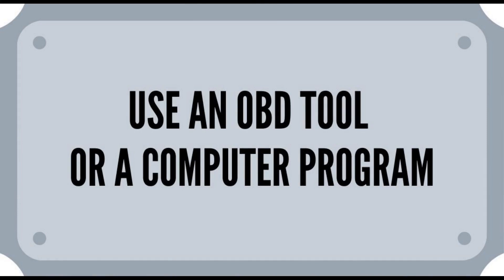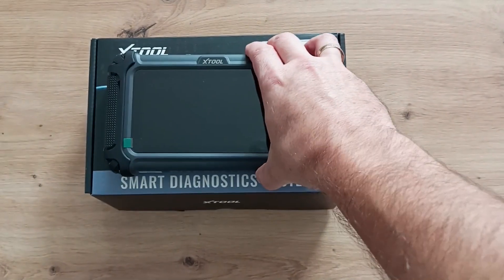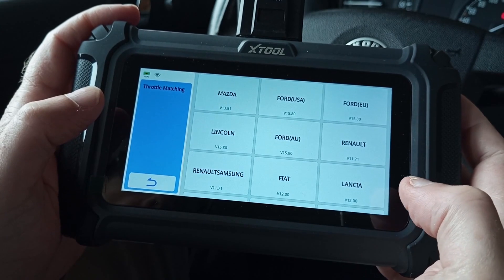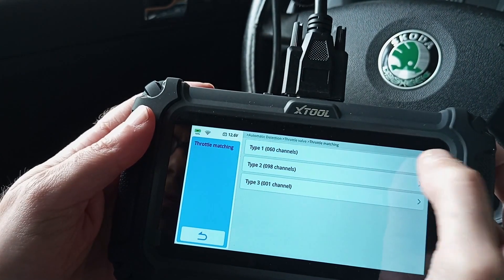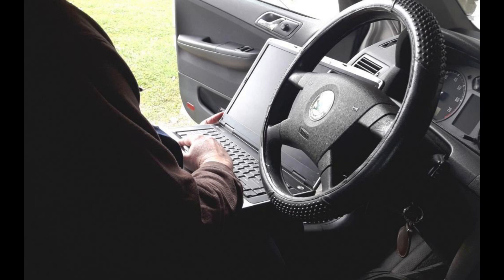The last and most effective way to do a throttle body relearn is to use either an OBD tool or a specific computer program for your car. In our case, we have a good OBD tool which has the throttle body relearning option. It is very simple to do — you just connect the OBD tool, choose the procedure within the menu, and let the tool do the rest. With a computer program, it's very similar: connect it, choose the option you need, and it's all done. Just make sure that the program is compatible with your car. In both cases, the whole procedure is very easy, straightforward, and gives very good results.